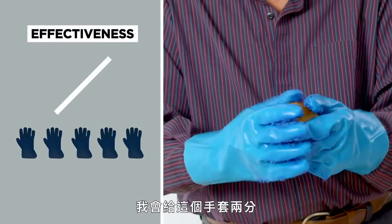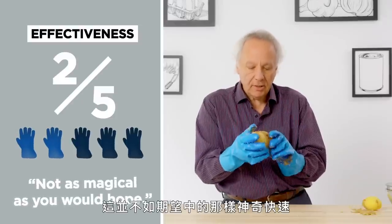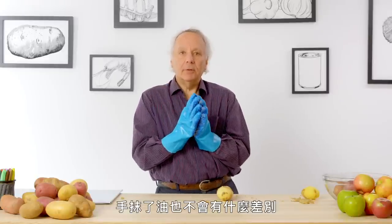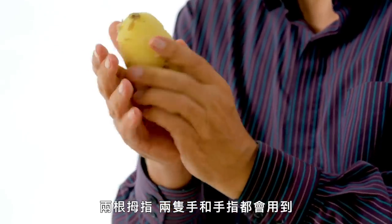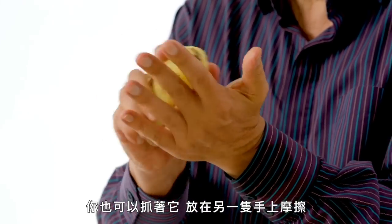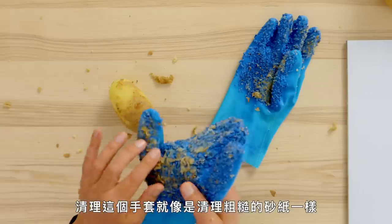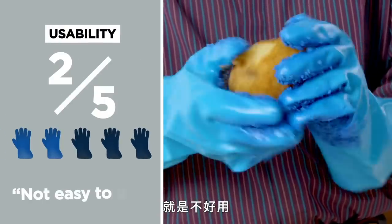In terms of effectiveness, I would rate the potato mitts 2 out of 5. It's not as magical or as instant as you would hope. I'm not going to do the left-handed oil test on this because slippery hands won't make any difference with gloves. What I'm finding is that I'm using thumbs a lot — there's quite a bit of thumb and finger pressure needed to get the thing started. This would not be as easy for someone who has any sort of hand problems. On a 1 to 5 scale, I would give usability a 2 — they're just not easy to use.